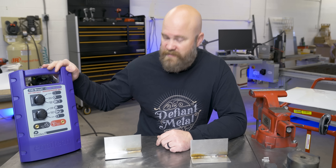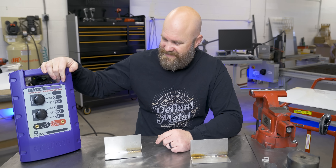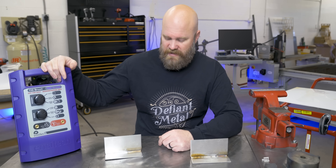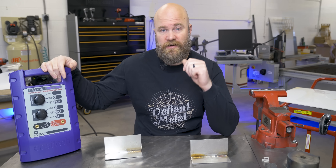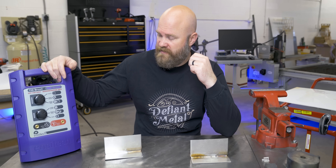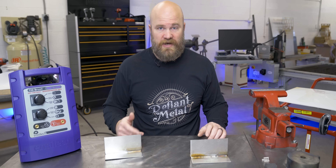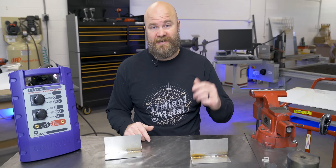Thanks again to TIG brush for sending me out this unit. Unfortunately it does have to go back after this, but it was a fun time testing it out and seeing what this stuff is all about. I prefer my colorful stainless welds, but now I definitely see a lot of use cases where this would work. If I was going to make some stainless art and it had to be outside in the elements all the time, I would definitely want my welds passified. If you're new to my channel, I'm Justin Voss - I make welding and fabrication videos here on YouTube, so please stick around and subscribe. If you enjoyed this video, please give it a thumbs up, let me know what you thought down in the comments, and I'll see you next time.